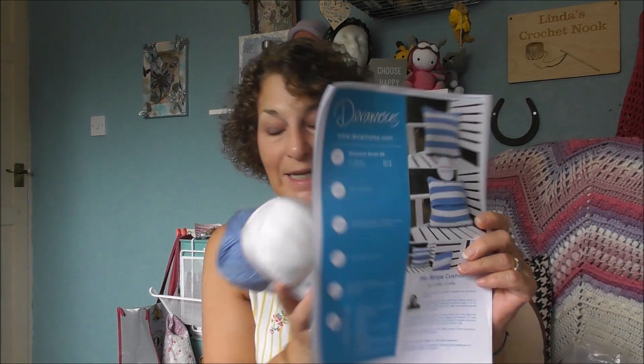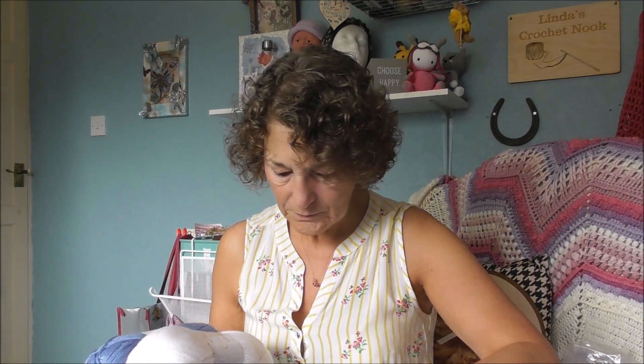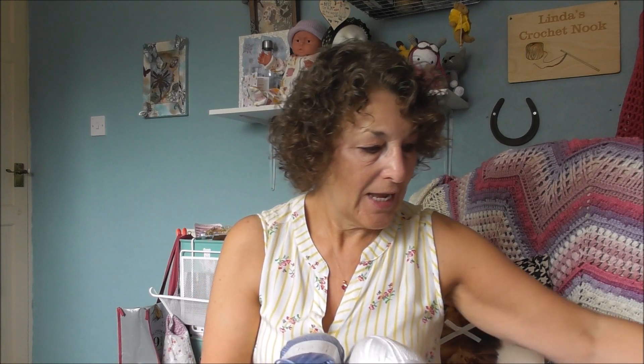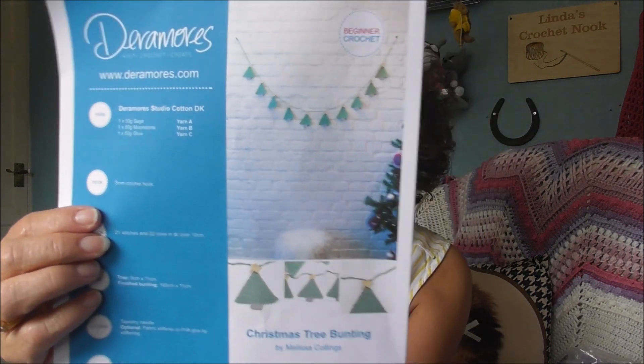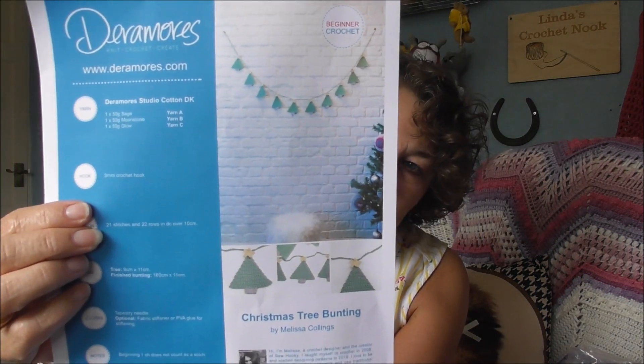I think it'll look really nice. And then the next one — I've been eyeing this one up since forever. You know I did the heart bunting for Valentine, so now I want to do a Christmas one. And this is called the Christmas Tree Bunting. Doesn't it look super?